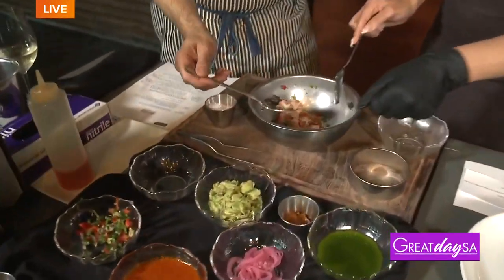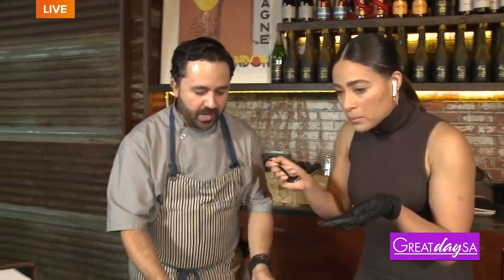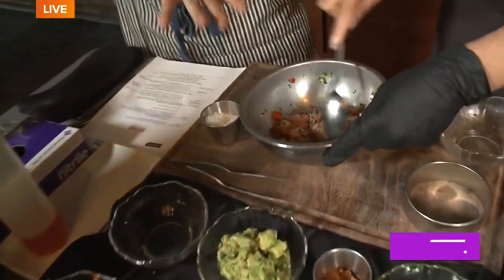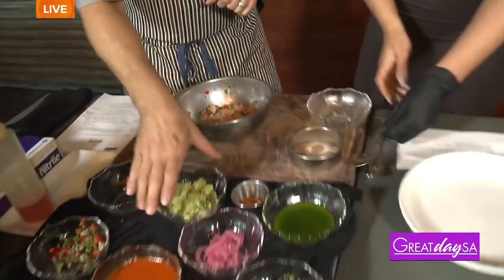You can do shrimp as well — use your favorite fish. Let's do a taste test. What you're looking for is the right amount of acidity and the right amount of salt. It's perfect — I might add just a little bit more salt. Now we're gonna let this sit in the marinade for about two minutes while we put together the rest of the dish.